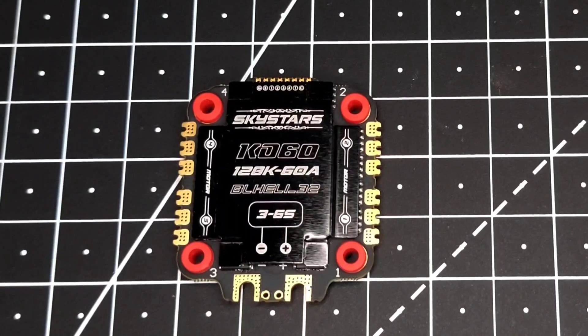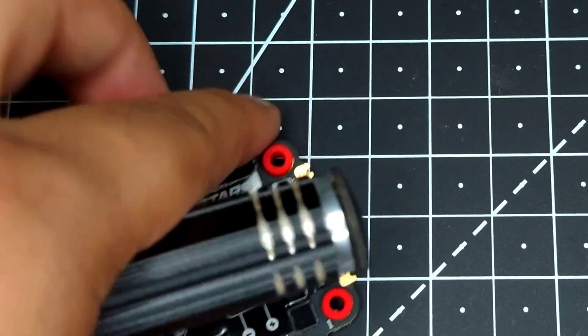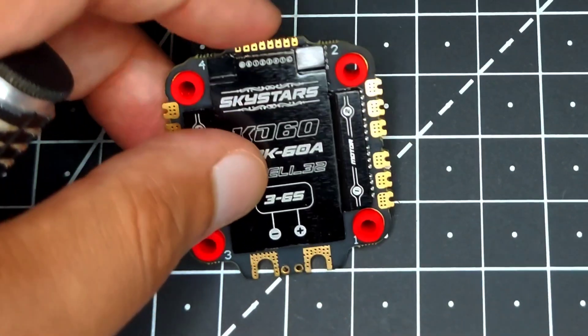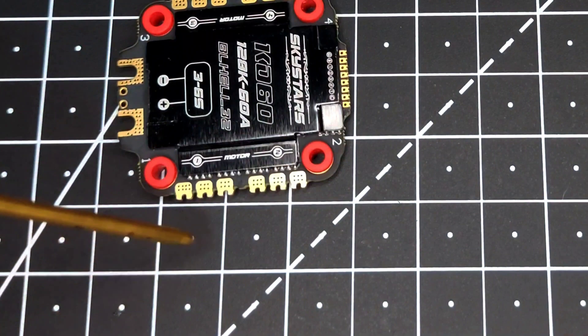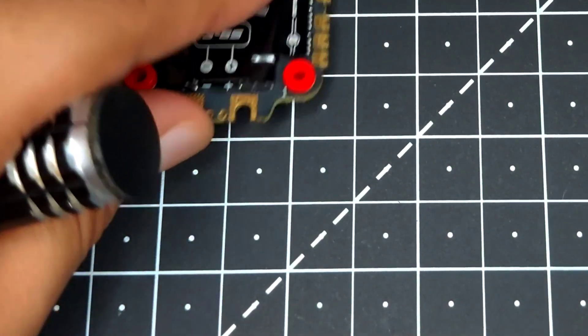This metal has also been attached to the MOSFET using thermal paste, so it also acts as a heat sink. If you flip the ESC over, you can see a header pin where your 4-in-1 ESC cable connects. They've also given you solder pads, so if you don't want to use the cable you can solder your wire directly. Looking at these pads, you can see they have edge plating, which is a premium feature.